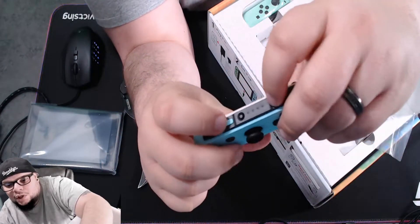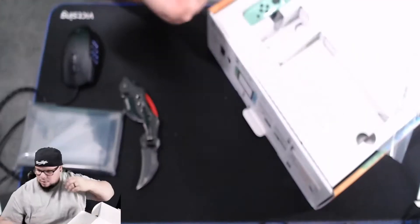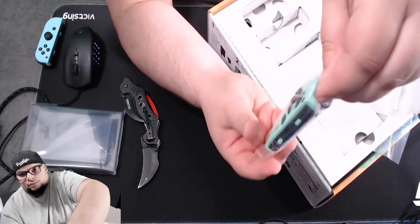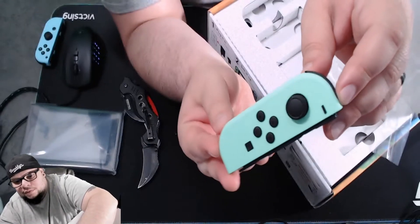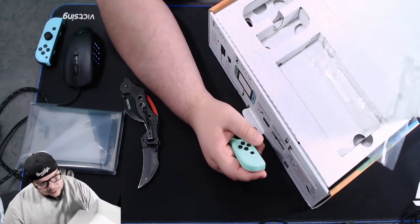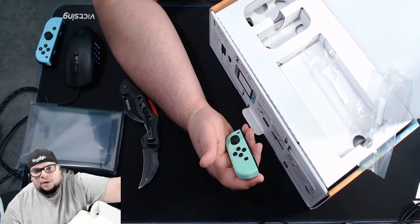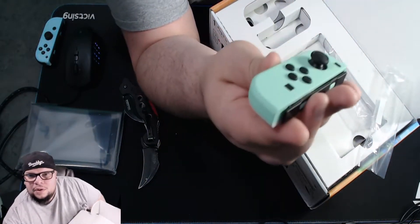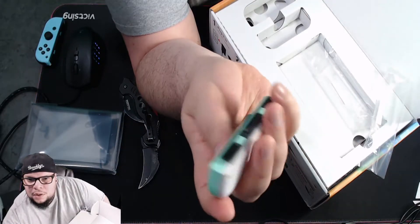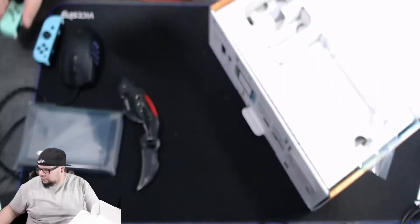It's a nice color — there are little bumpers right here. Let me turn on the light so you can see that green better, because the green on screen doesn't look right. It has like a little beige color to it on the back — that's how both of the joy-cons look.